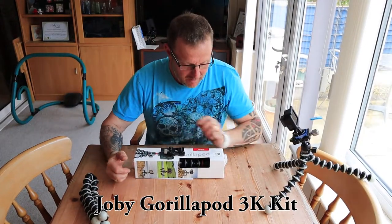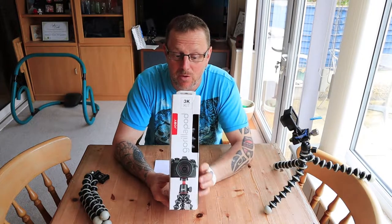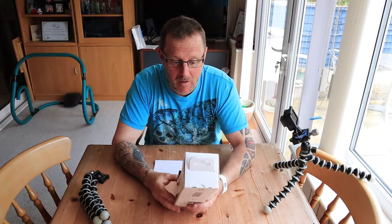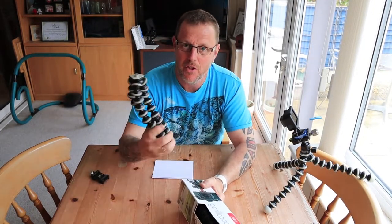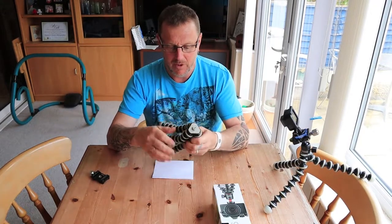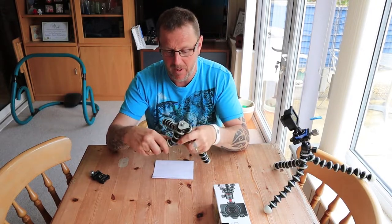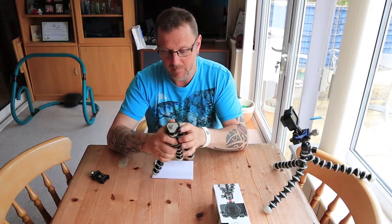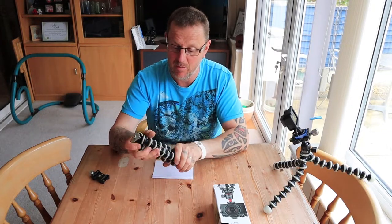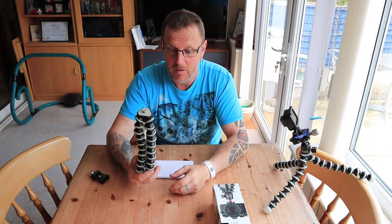Hey guys, I'm back. I've bought something else. I've had these cheap Gorilla Pods for a few years. They serve their purpose alright. They're a bit floppy, cheap, off of eBay, about 15 quid, maybe less than that, when I bought these.